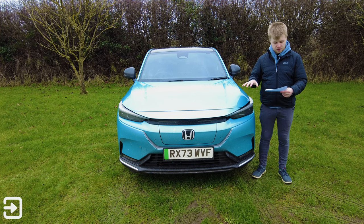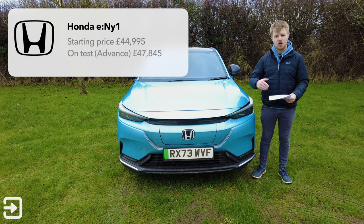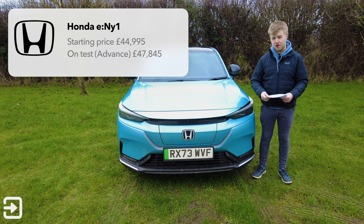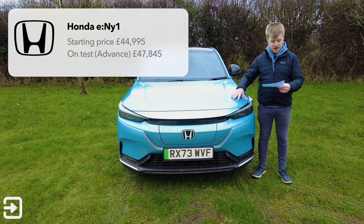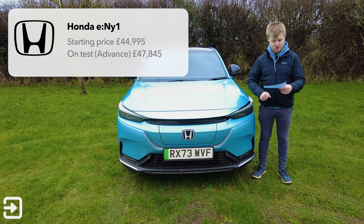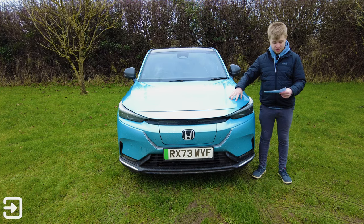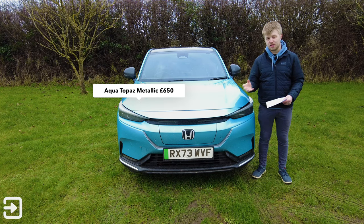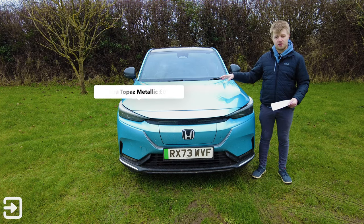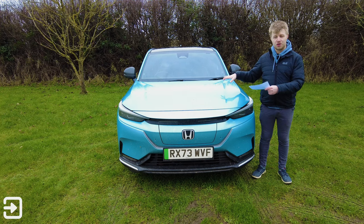This is very expensive. The starting price of the Honda e:NY1 is just south of £45,000 — it's £44,995. Here I've got today the advanced trim, which is £47,845 on test. This has got the optional paint colour called Aqua Topaz Metallic, which is £650. In this video I'm going to show you what I think about this vehicle, take it for a drive and show the interior as well.